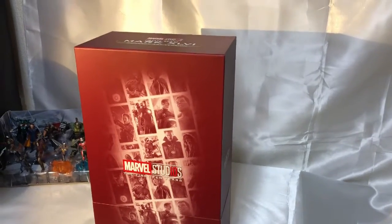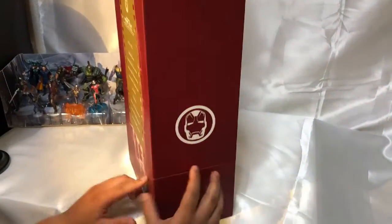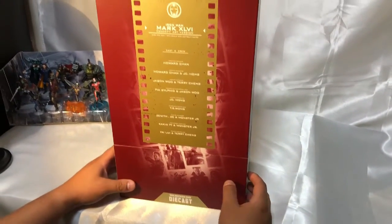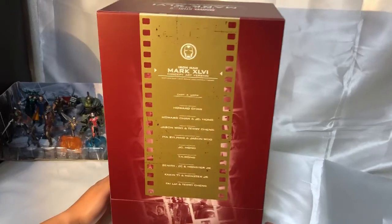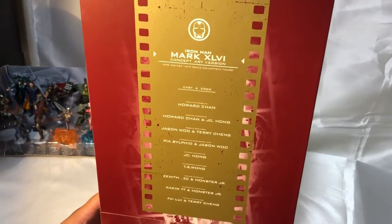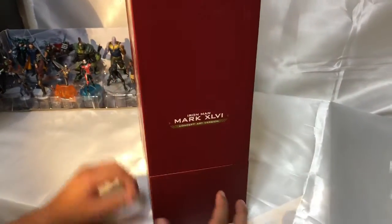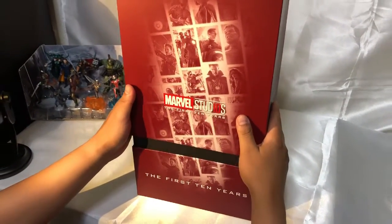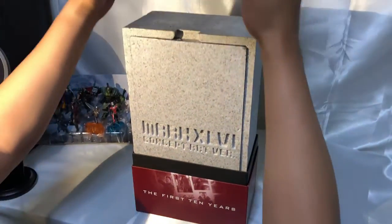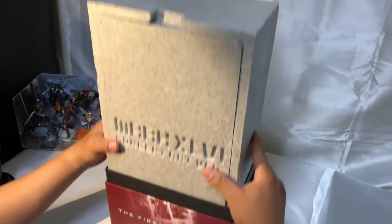Aquí vamos a ver la otra parte de la caja, la figura de Iron Man. Aquí está lo que participaron en la creación de la figura. Esta es una Movie Master Speed Series, Die Cuts. Lo que hace es la función al vacío, cuando echa metal en una forma y la dejan enfriar. Este es el proceso llamado Die Cuts. Bueno, aquí vamos a ver la caja.